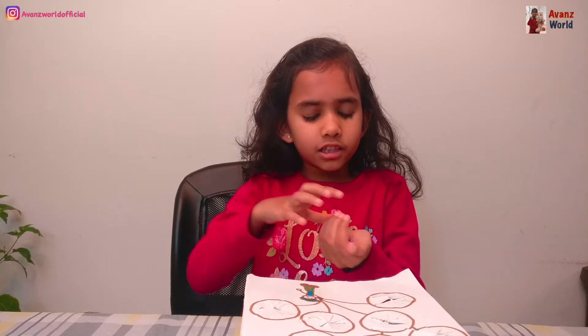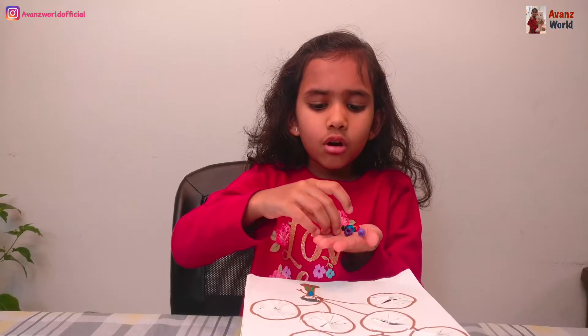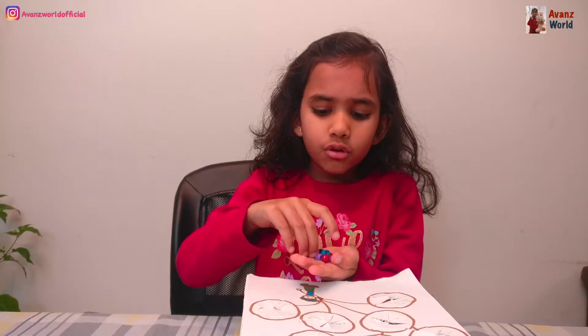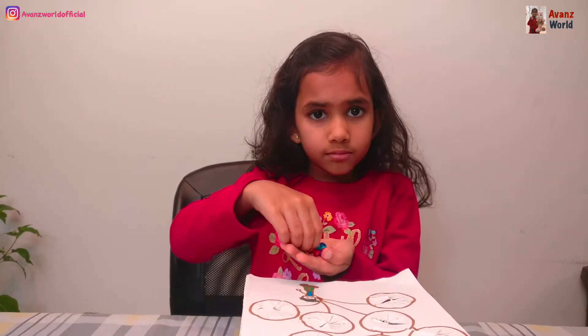Okay, I'm so excited to play the game. So if you have a ball, you can use that. I don't have balls, so I might have to use these little beads.